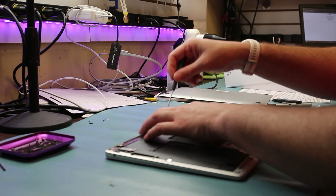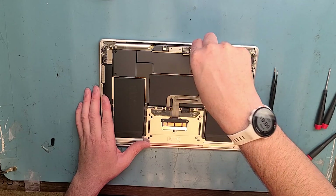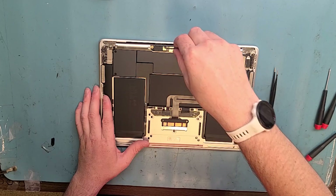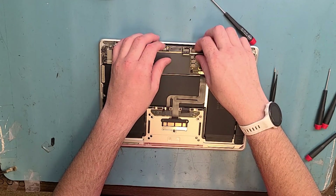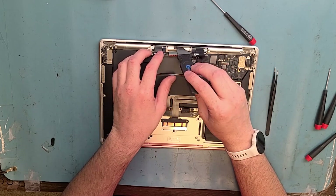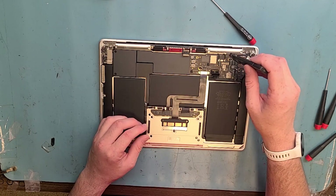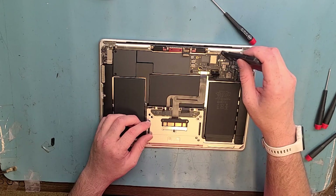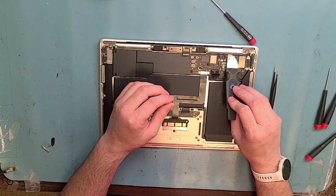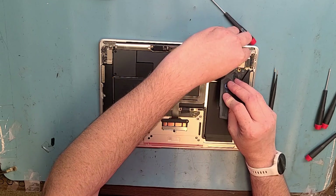You want to remove these two T5 black screws right here from the LCD board. Pull out the LCD board here. Get out your metal pry tool and lift up from the middle — you'll hear a pop. You'll think you have to take the wires out of the holes, but actually the whole thing comes off. Just pry right here with your metal pry tool; try not to affect any chips on the board. There's adhesive holding it down.